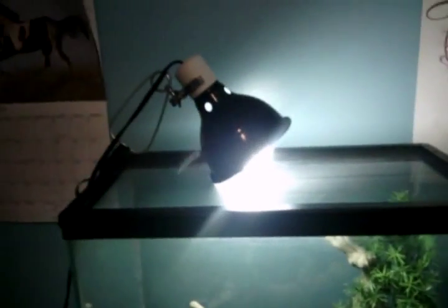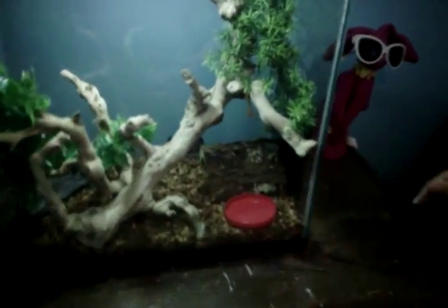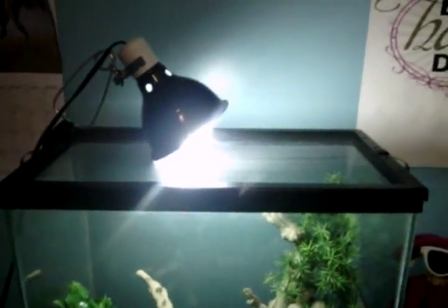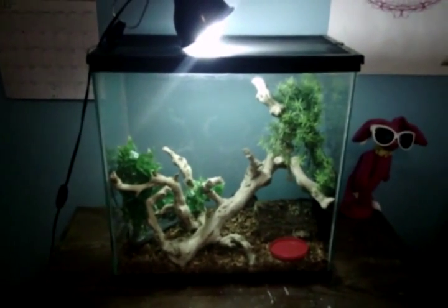I've got a light on it too. You don't really need a heat bulb if you have a heat pad, so I just have a UVB bulb. And that's about it.